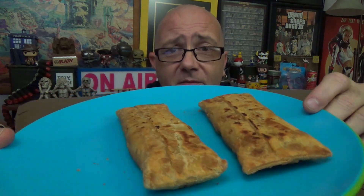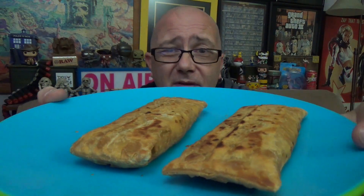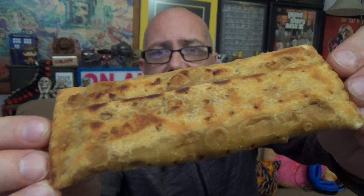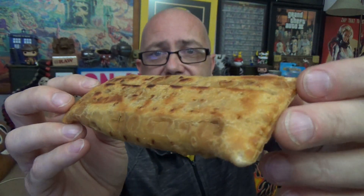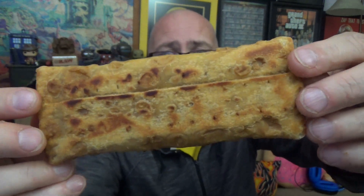All right guys, we are back. We've got our Tandoor Chef Railway Chicken Curry Kati Pockets fresh out of the skillet — still sizzling. There's what you get right out of the skillet. We microwaved on high for about 60 seconds to defrost, then right into the skillet at medium-high for about five minutes, flipping constantly to get a nice little toasting going on. You can see the little air holes all in there — you could actually hear these things whistling in the skillet as they were releasing steam.